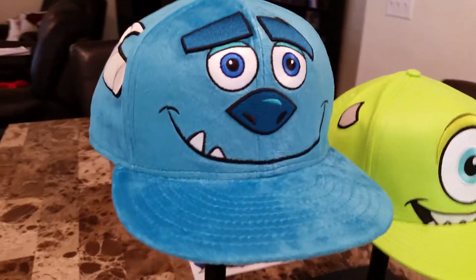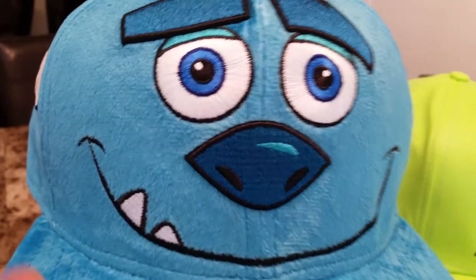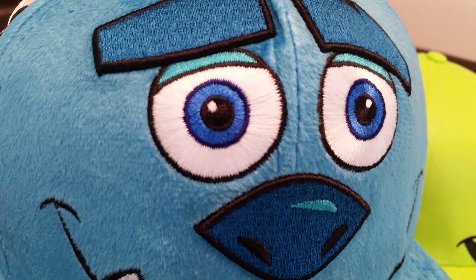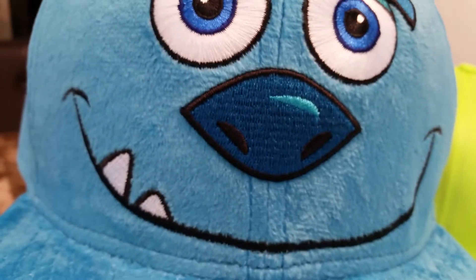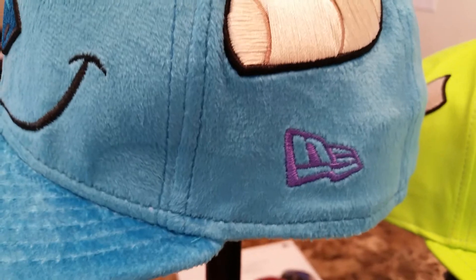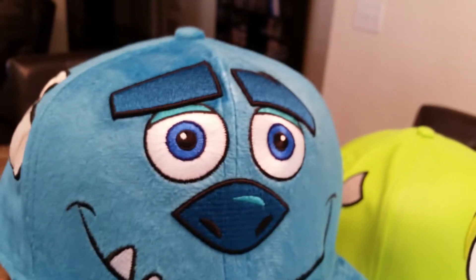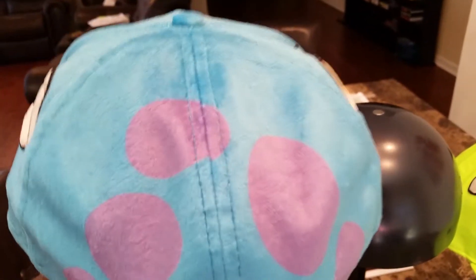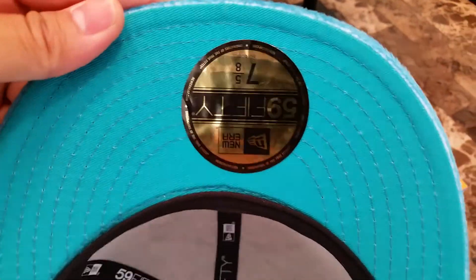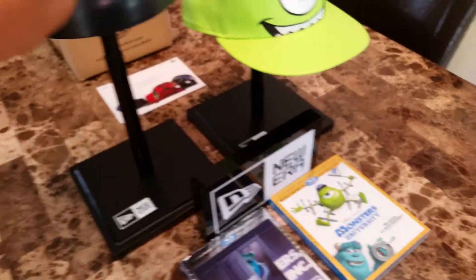Moving on — James P. Sullivan, aka Sully. This is probably my favorite of the two. This is the fur they used on the cap — very nice, all these details. Take it to the side so you can see. Slightly raised eyebrows and the nose. Purple New Era flag. His slightly raised horns. On the back you see his purple spots — more very dope details. Under the bill it's like a bluish teal. Inside you see the tag, piping and all that, and the sweat band. Very dope fitteds.